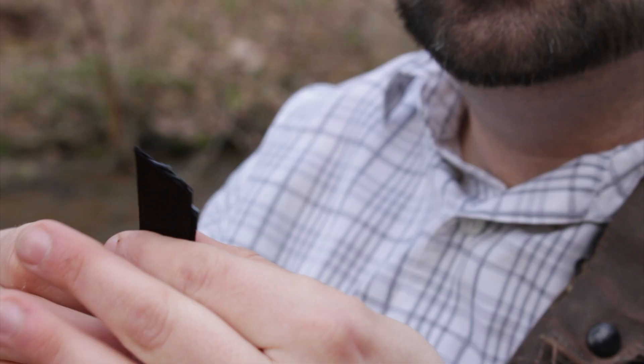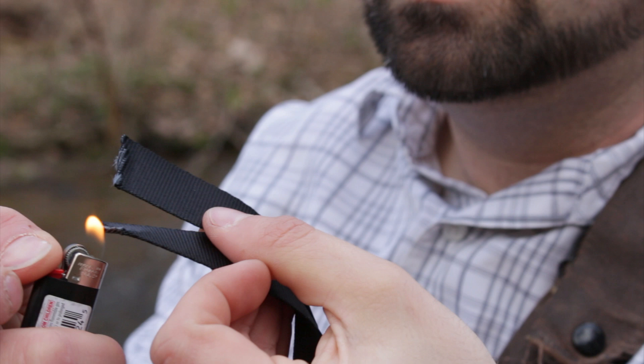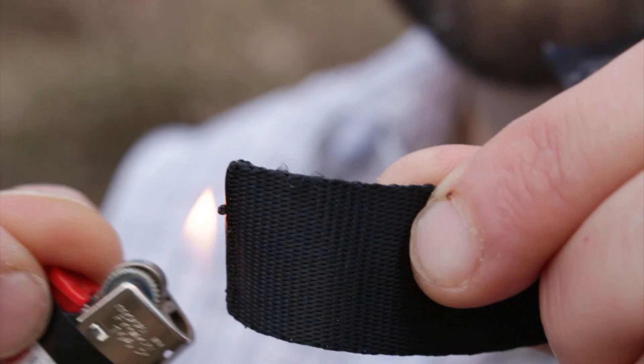Now what I'm gonna do is just take my lighter and singe off the ends here so they don't fray on me — just melt them a little bit. I'm gonna do the same thing to the other side. Do this just like you would paracord; it's made out of the same type of stuff.